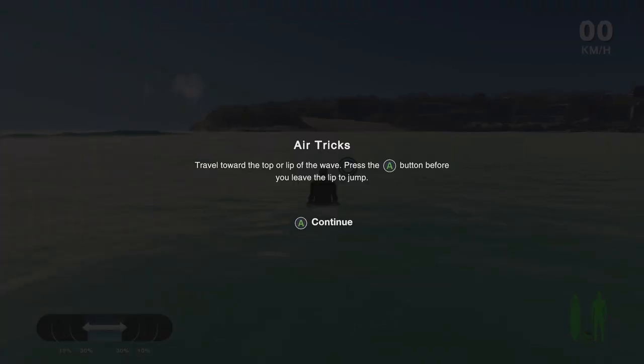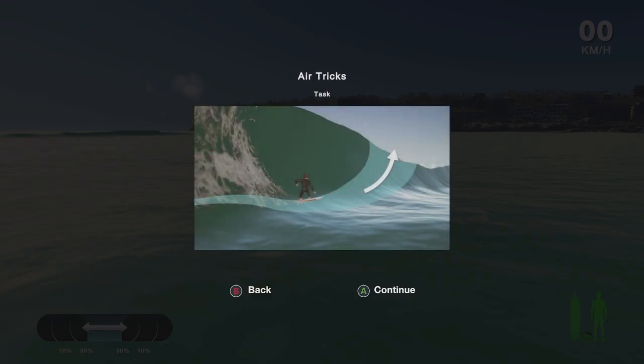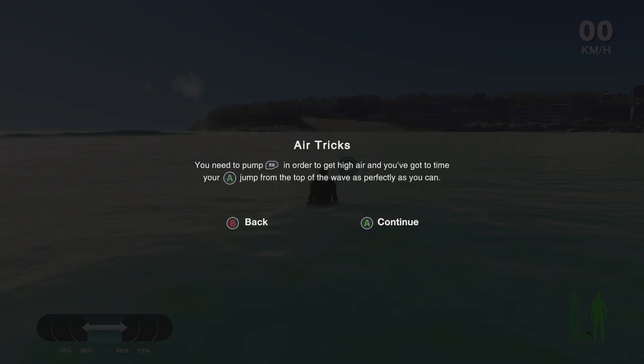Pump as hard as you can and when you do, hold in the button on the controller and release it at the lip of the wave — we call the top of the wave the lip. The faster you pump, the higher you get, but remember the timing at the lip is also very critical. Let's aim for the lip of the wave to get air and then hold in the shoulder buttons to pull off the grab.